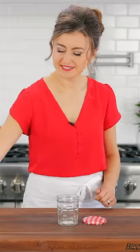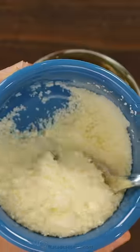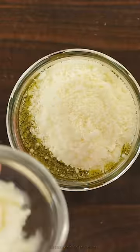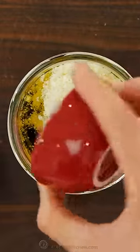Homemade Italian dressing is so delicious and really easy to make. In a mason jar, combine olive oil, white wine vinegar, a quarter cup of Parmesan cheese — you'll want to use finely grated Parmesan. Also add one tablespoon of mayo, then a teaspoon of sugar to balance the acidity.